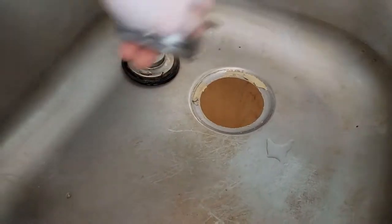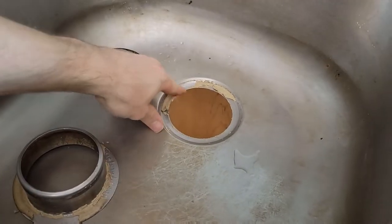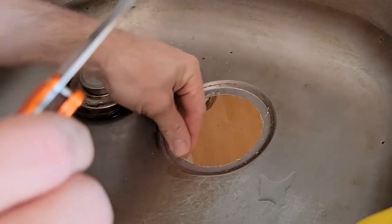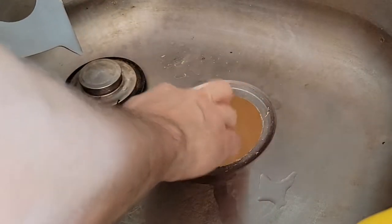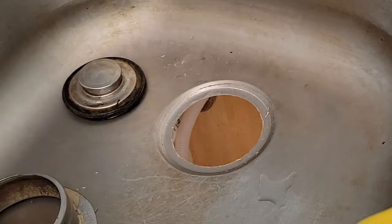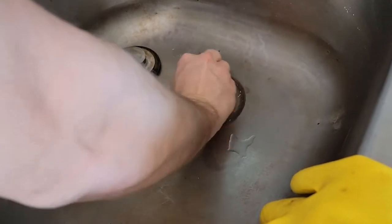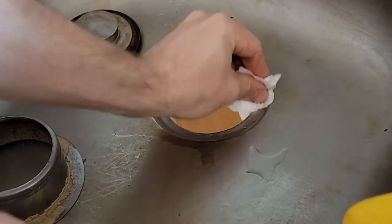Once you're up top, just reach in there and grab it out. There should be some leftover putty — or if you're unlucky, somebody used silicone and you'll need to clean that up to get a good seal on the new one. Use a putty knife, a box cutter, or your fingernails. The cleaner the connection is, the less chance you'll have a leak. Go back over with a sponge or paper towel to remove any old plumber's putty.